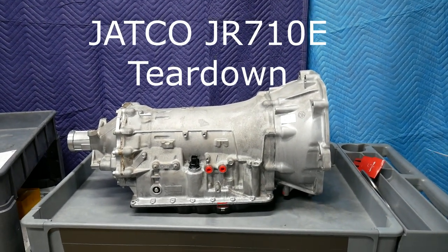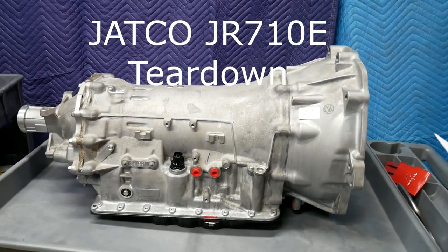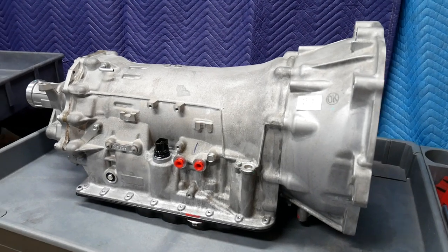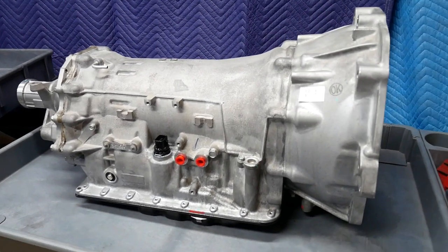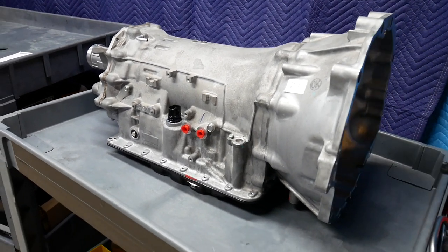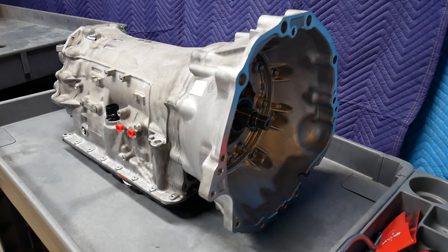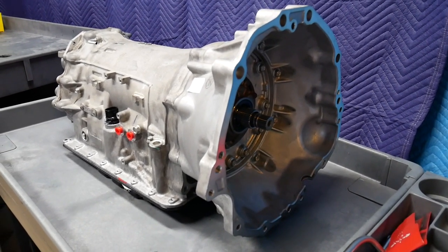This is the Japanese Automatic Transmission Company's JR710E 7-Speed Automatic Transmission. The donor vehicle is a 2012 Nissan Infiniti G25 with 23,000 miles on it. This transmission has been disassembled before — it's absolutely clean with no transmission fluid. Everything will come apart very quickly and very easily.